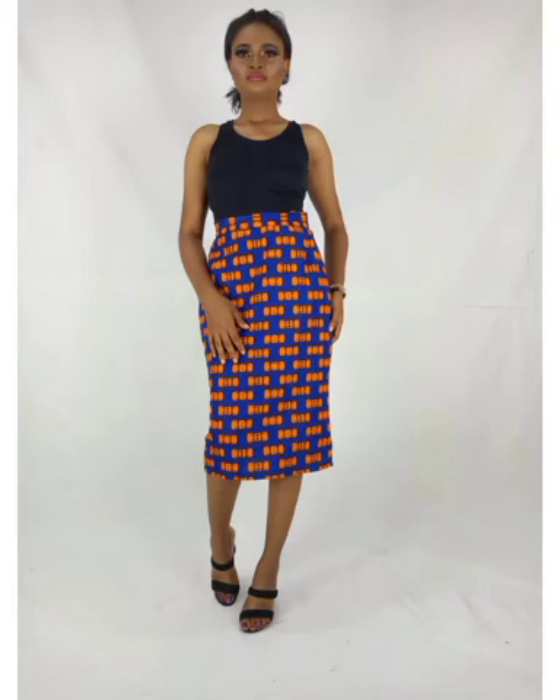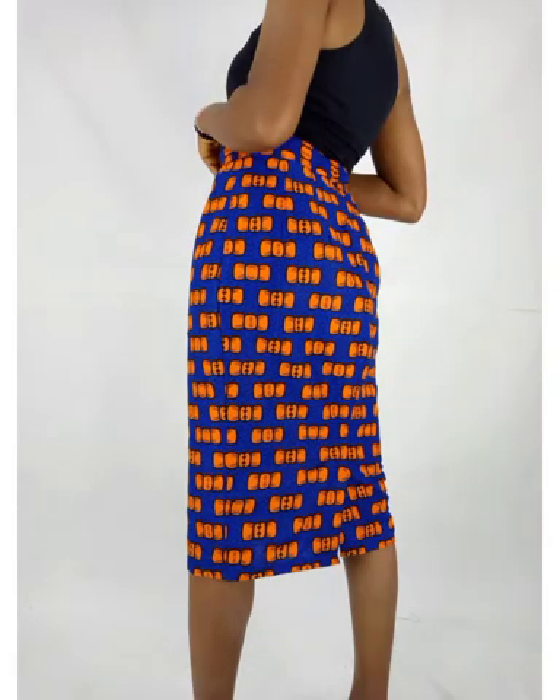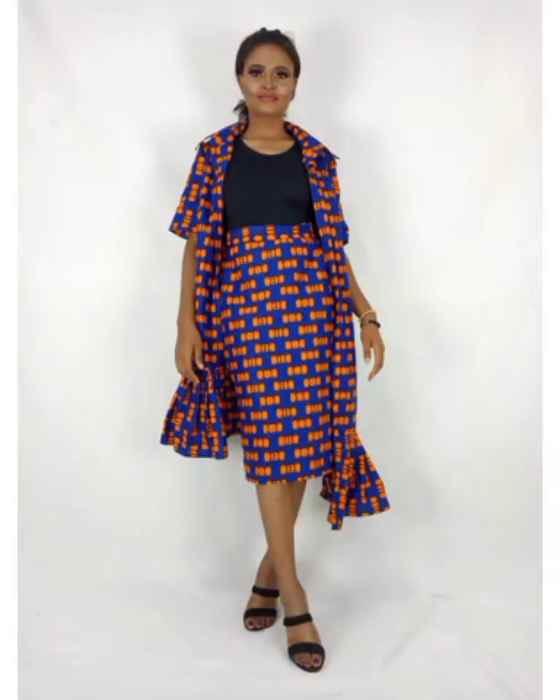Today we are going to learn how to make these gorgeous pencil skirts. In my previous video I made a skirt pattern, so try and watch that video to follow this tutorial. The skirt pattern will also be used in most of my skirt designs, so make sure to watch it — the link will be in the description section.